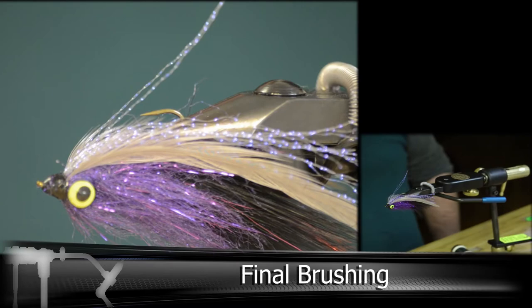And there you have it — the Anadra Home Invader. And this thing looks awesome when it's wet too.